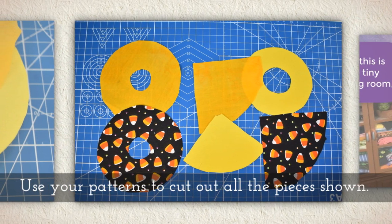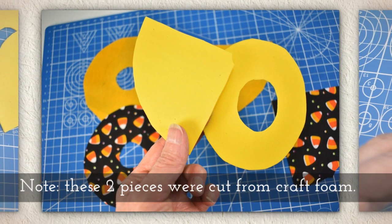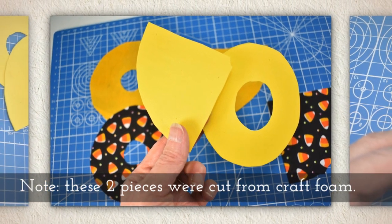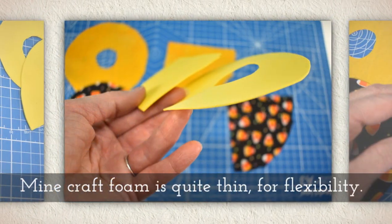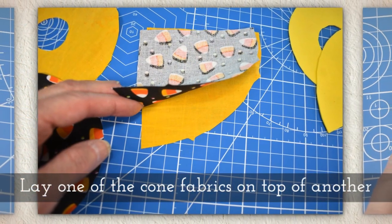Use your patterns to cut out all the pieces shown. Now pay attention — these two pieces were cut from craft foam, they're not fabric. My craft foam is quite thin, which allows for better flexibility.